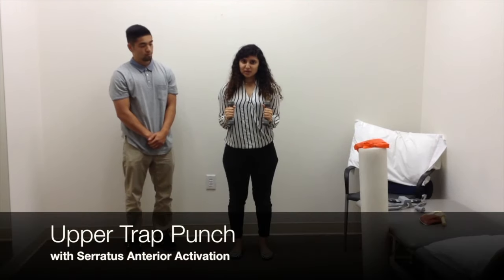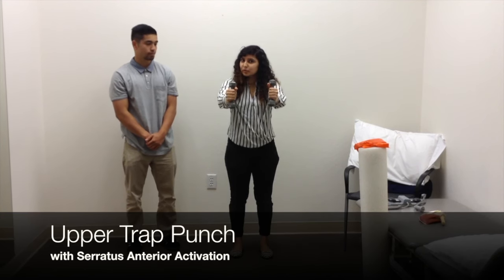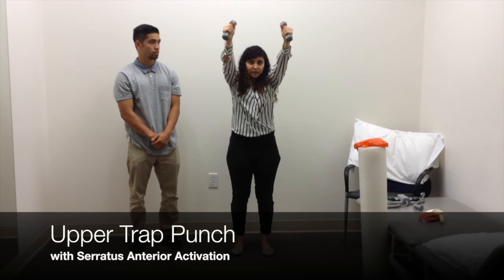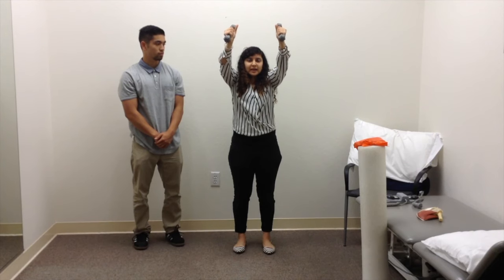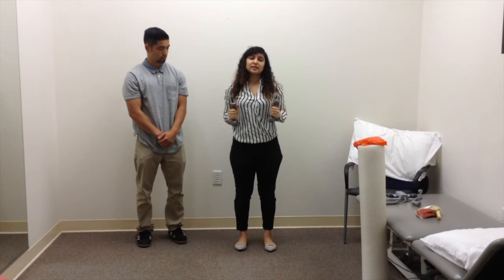Take these weights — you start right here. A lot of times people do a punching motion in this movement, but that's not quite functional. You want to go all the way up — that's where the upward augmentation of the scapula is maximum — and then you punch up in the air and come down. That's working serratus anterior in a more functional pattern.